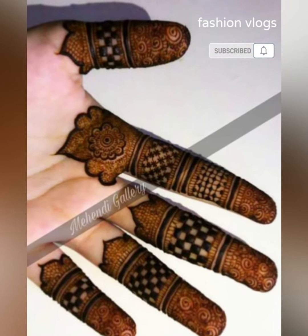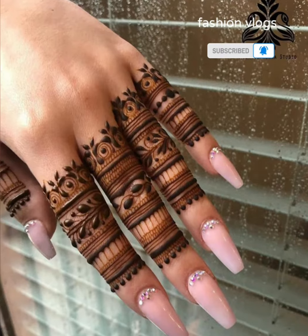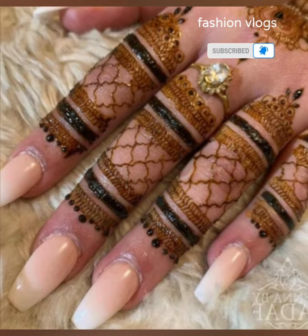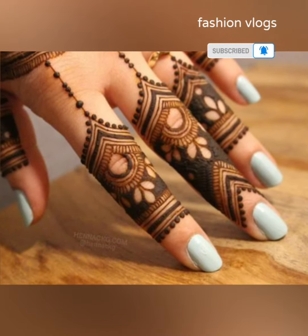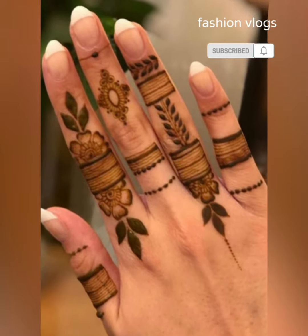Assalamualaikum viewers, how are you all? Welcome back to my channel, Fashion Vlog. I am going to share with you the top trends in this video, because the latest and unique ideas — you can create this kind of design. If you don't apply it yourself, you can show your artist this kind of design.